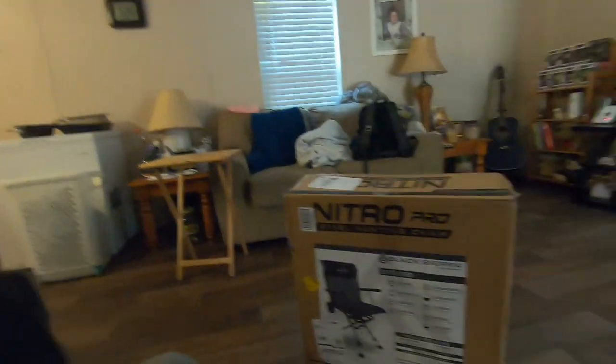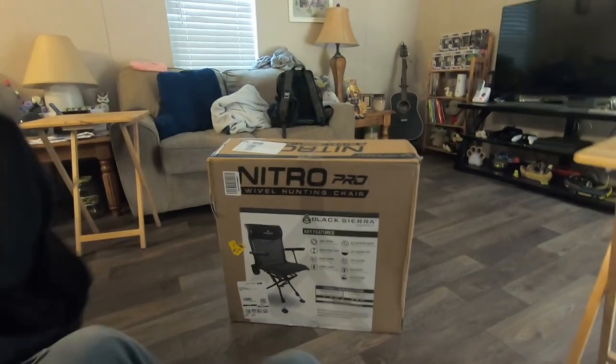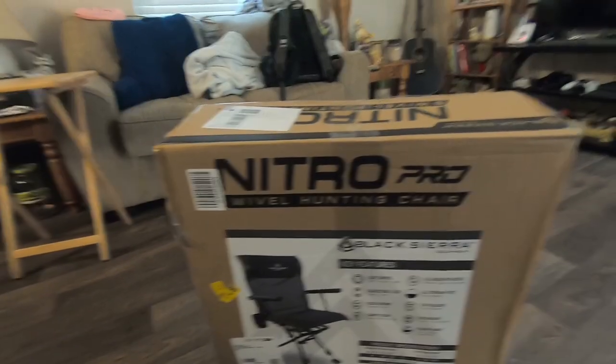Hey guys, welcome to the channel. Randy here with Tucker's Dreamscapes Designs, but this channel is Tucker's Outdoor Adventures. I've got a product here I'm gonna do a review on once I test it more, but today is about unboxing it. It is the Nitro Pro Swivel Hunting Seat.